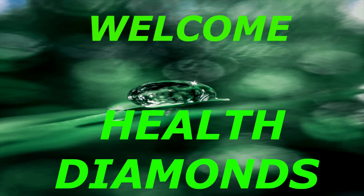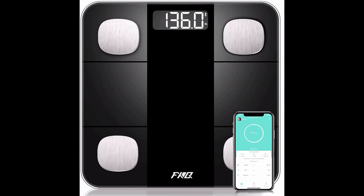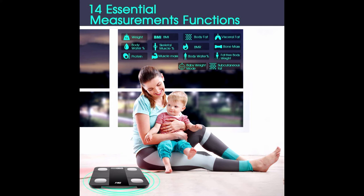Welcome to my YouTube channel. Health Diamonds Bluetooth body fat scale — a digital body weight bathroom scale and smart BMI scale body fat analyzer that tracks 14 key compositions. It is a high-precision wireless weight measurement scale with a smartphone app.